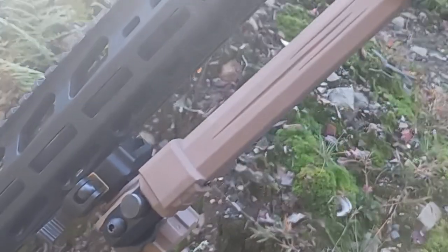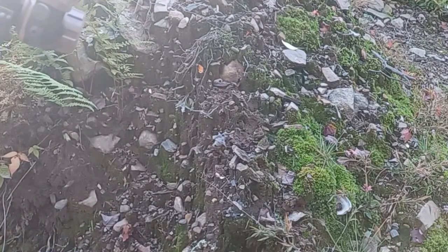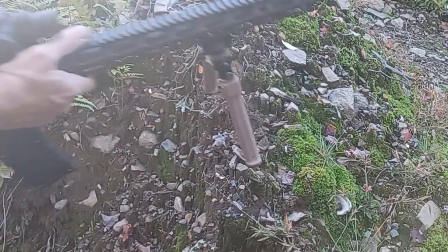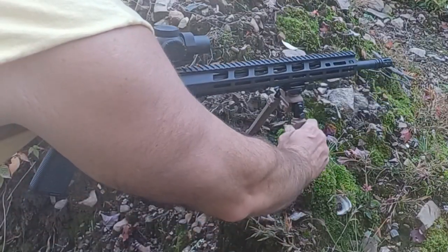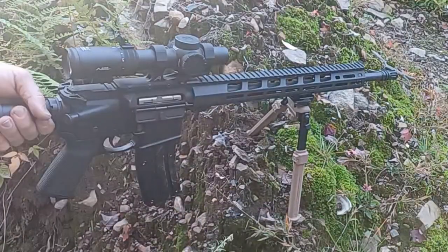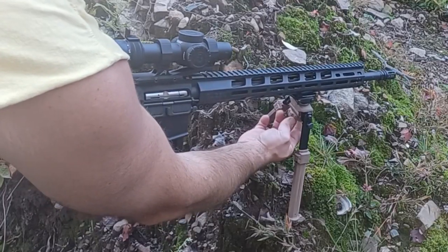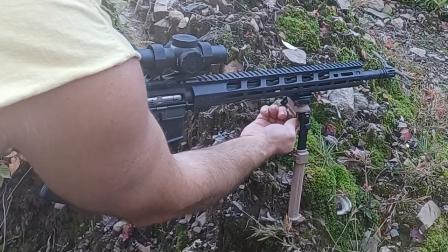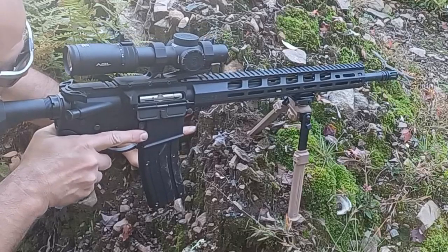Hello everyone, we're going to be talking about this CV Life bipod — it's $45 and it's got a lot of features. I'm going to be shooting on this uneven ground here, which is what you're likely to encounter in nature. The legs lock in, so when I place the rifle on this uneven ground, it's canted in the wrong direction. I extend the legs on one side to get almost perfectly vertical, then loosen this knob to get it completely perfect. This is very important for using your bullet drop compensator — your bullet drop has to be completely perpendicular to the ground for it to be on point.